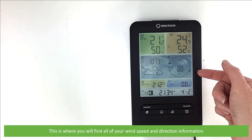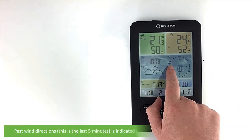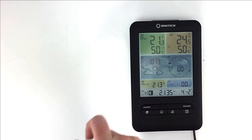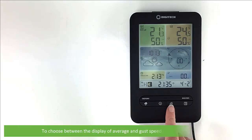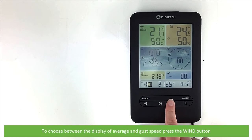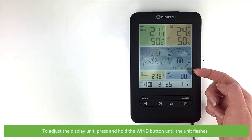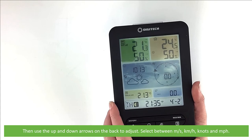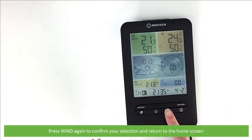This is where you'll find all of your wind speed and direction information. The image shows the real-time wind direction indicator as shown by the arrow. Past wind directions — in the last five minutes — is indicated by the small markings on the outside of the circle, and the average or gust speed will appear in the centre. To choose between the display of average or gust speed, press the wind button. To adjust the display unit, press and hold the wind button until the unit flashes, then use the up and down arrows on the back to adjust. Select between metres per second, kilometres per hour, knots and miles per hour. Press wind again to confirm your selection and return to the home screen.